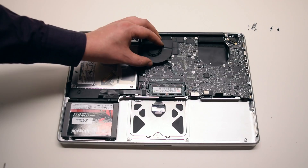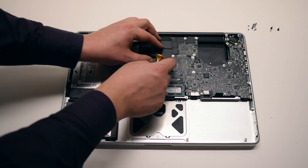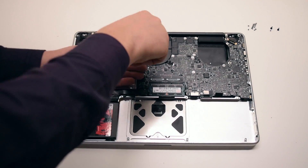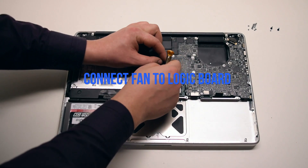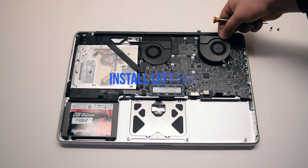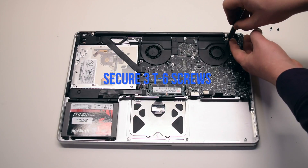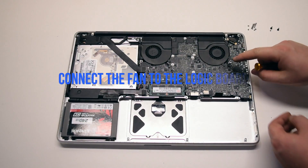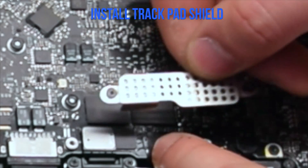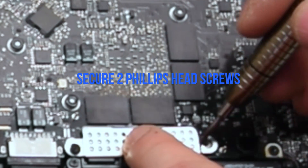Install the right fan: place it into the socket, secure the three T6 screws, and connect the fan to the logic board. Install the left fan: secure the three T6 screws and connect it to the logic board. Install the trackpad and keyboard shield and secure it with two Phillips head screws.